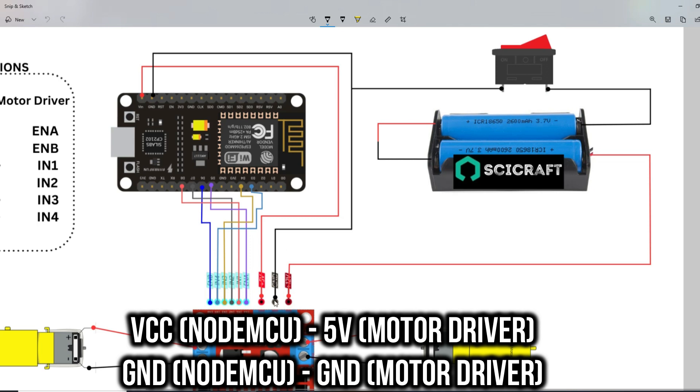Connect the GND pin of the NodeMCU to the GND terminal of the motor driver. And that's it for the connections.